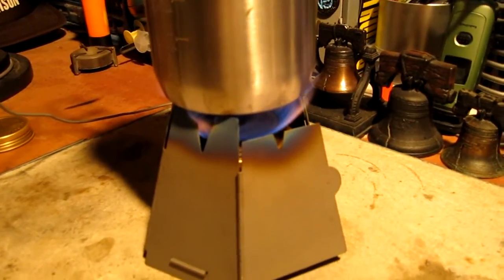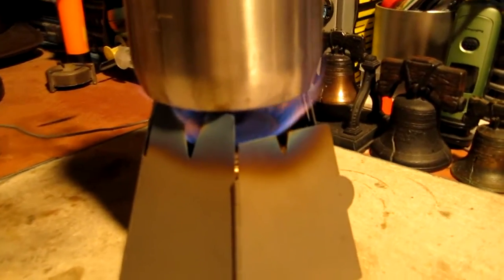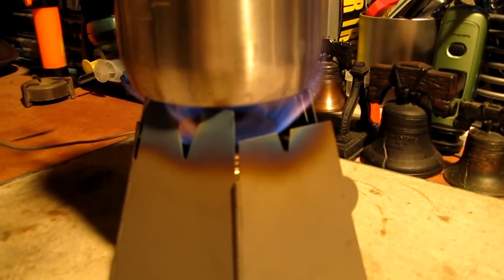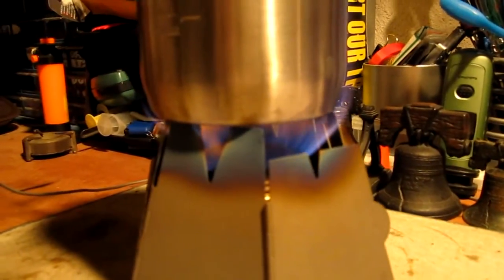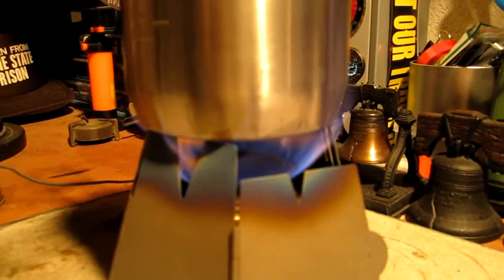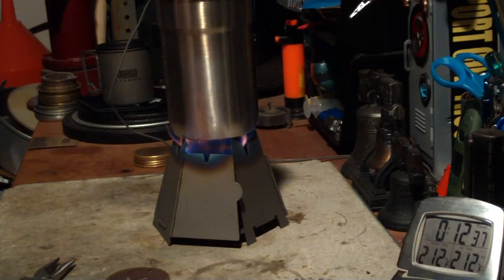I wasn't going to set up camera 2, but it's kind of interesting. We're 7 minutes into the test. It pretty much looks like maybe I should have put the Trangia down lower — it almost looks like it's totally missing the bottom of the pot. The flames are coming right out to the outside edge of the Stanley Camp pot. 212 degrees in 12 minutes 35 seconds.